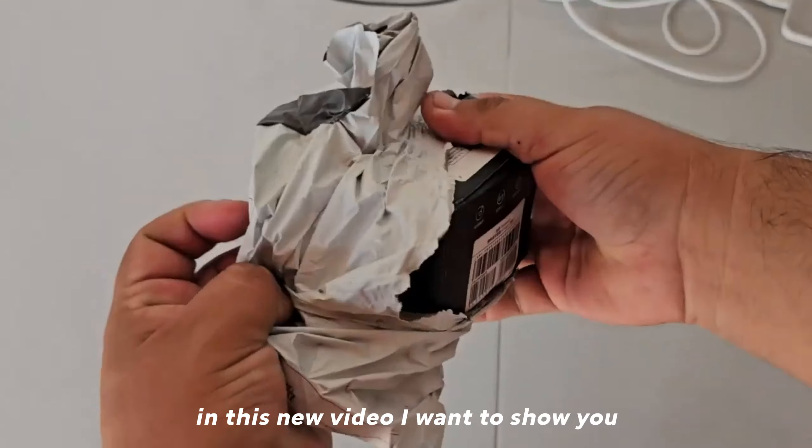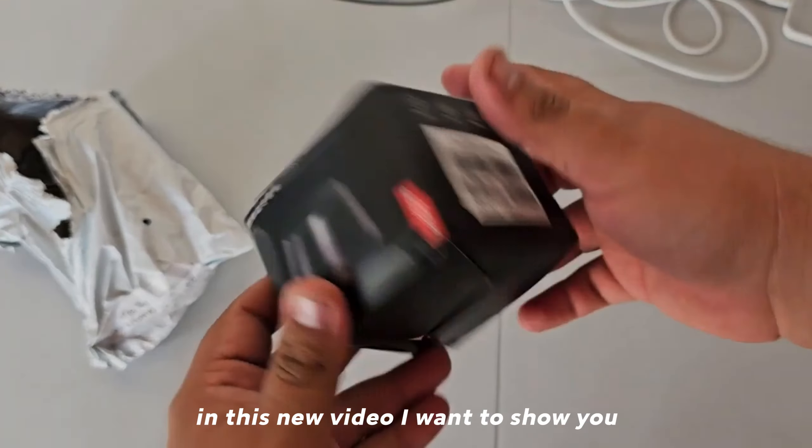Hello everyone, in this new video I want to show you this speaker — the Lenovo K-Tress Pro — a fairly small speaker that I'm looking forward to trying out. Unfortunately the box came all messed up because the seller sent it without protection, but we will proceed to open it and see how this speaker turns out — good, bad, or otherwise.